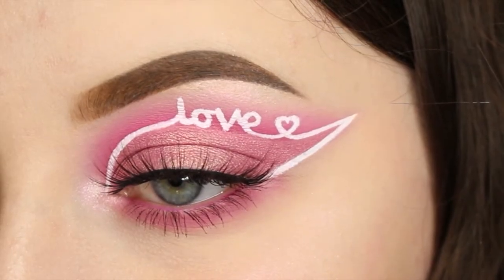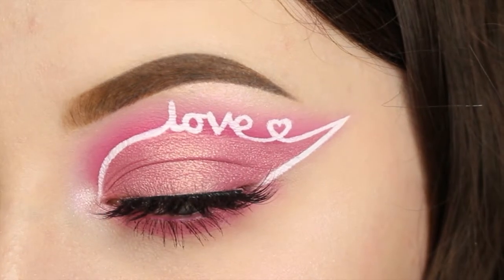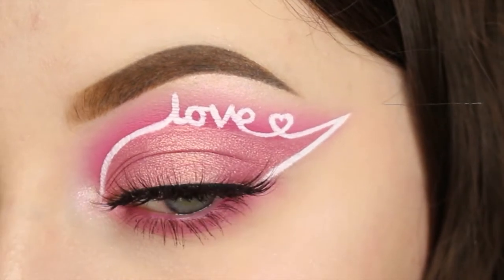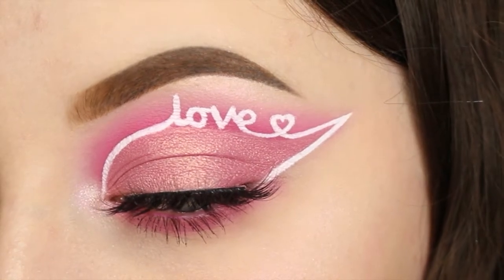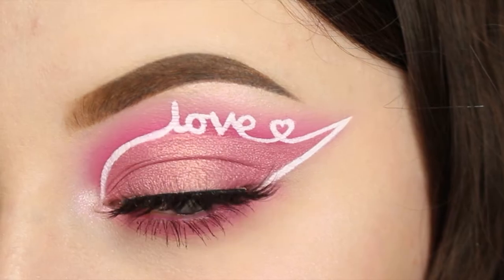Hello everyone. I'm going to be showing you how I do this graphic liner Valentine's Day look. I know it's a bit out there and a bit different and more creative, but I just thought I'd film this and show you because it's fun and I hope you enjoy.